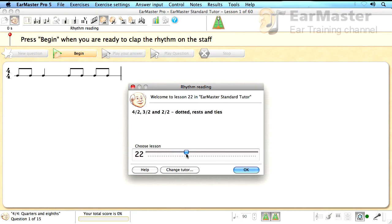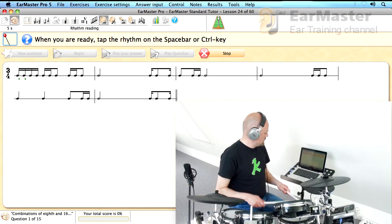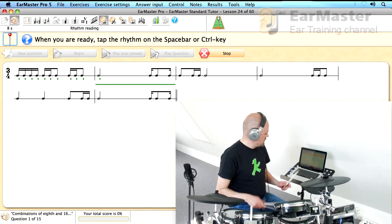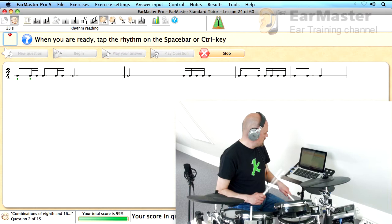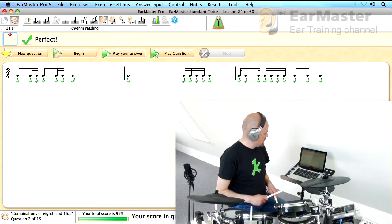Now let's increase the difficulty a bit. Just like with any other exercise in EarMaster, I can also set up my own rhythm reading lessons. I'll now use several drum pads to play the rhythm.